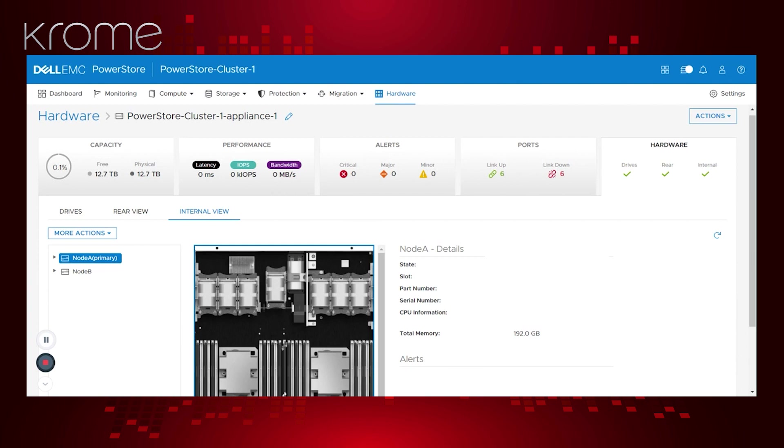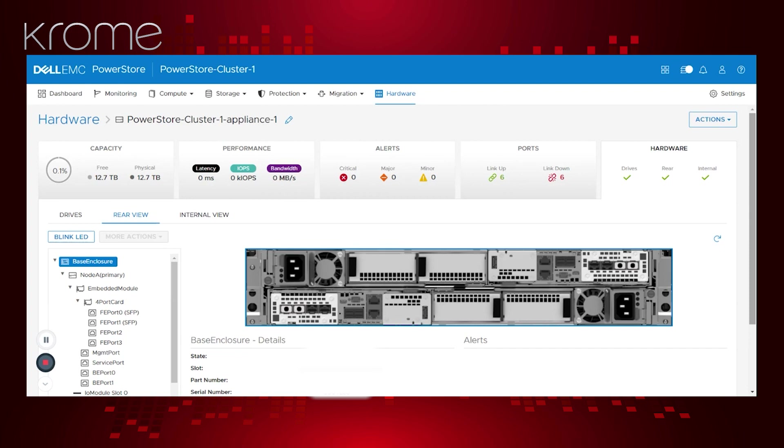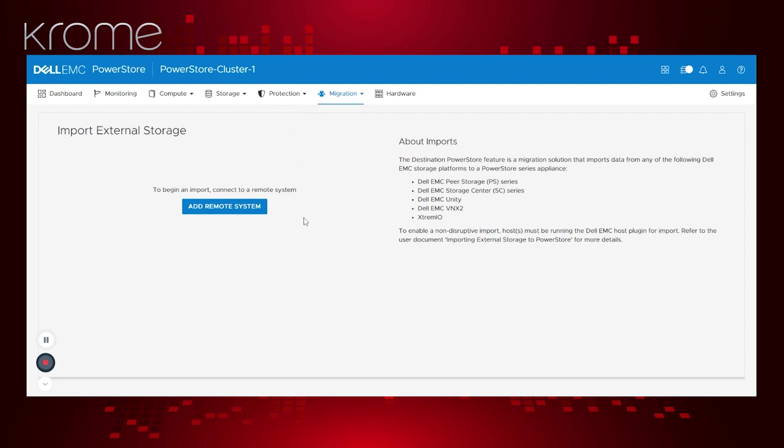People buying PowerStore now are unlikely to be migrating from another PowerStore given it's still fairly new. I can see we have a migration tab — what do we see there? Here we can import from external storage, adding a remote system from one of Dell's previous generation arrays such as the PS — so even EqualLogic customers are still well catered for. For customers not currently on Dell who are moving to Dell, using VMware or Veeam to migrate data would be the simplest approach.